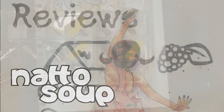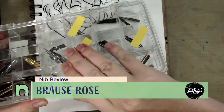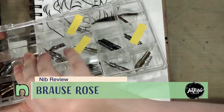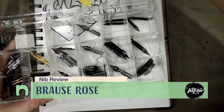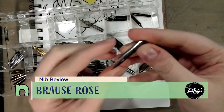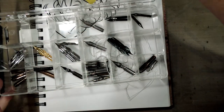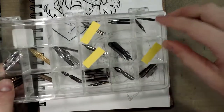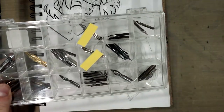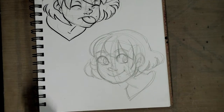Hey Yankee friends! I return with another nib review, and today we're taking out of our delicious chocolate box a Brous Rose nib. That will leave us with two nibs from this delectable collection left to review.